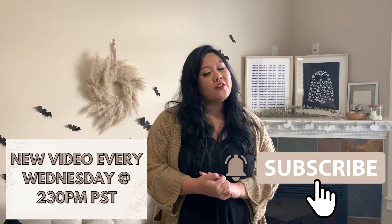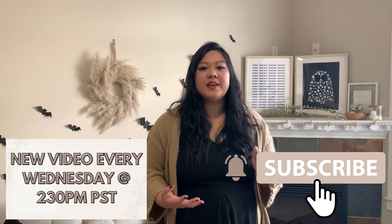Just make sure to sign up for my email list — I only do one newsletter a month so it should not be too overwhelming. If you haven't subscribed to my channel yet, make sure that you do. I release a new video every Wednesday at 2:30 PM PST. Links for all my social media are down below. Let me know if you liked this video and comment below what else you want to see from me. I hope you guys have a great rest of your day — catch you later, bye!